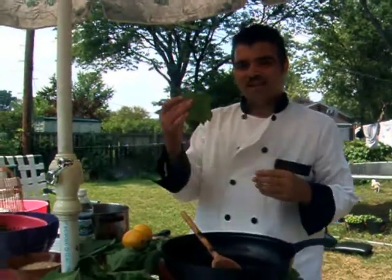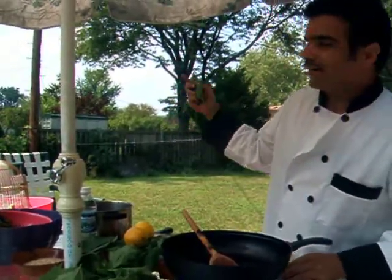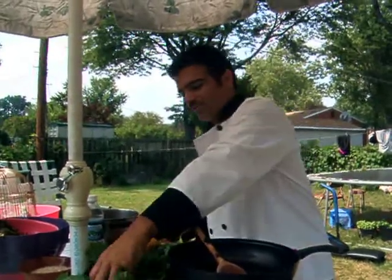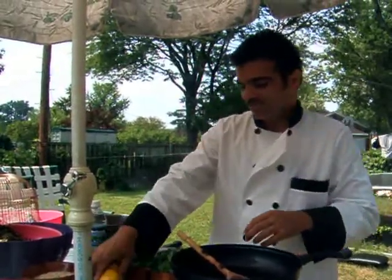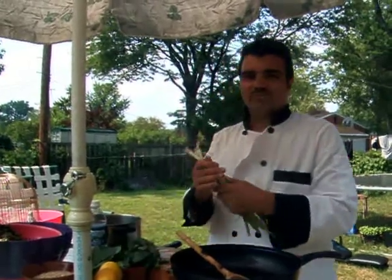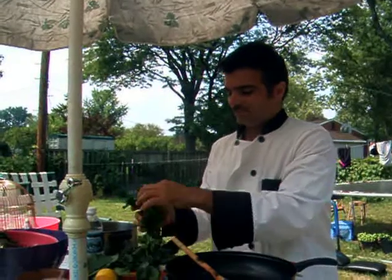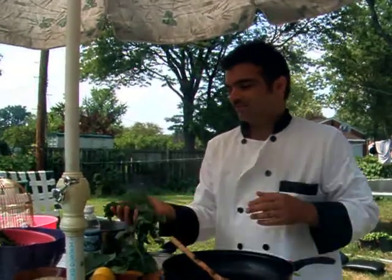I just picked these grape leaves today from my backyard garden where I have a grape vine. This is very quick to make. All you need is green onions, mint, and dill from your backyard.